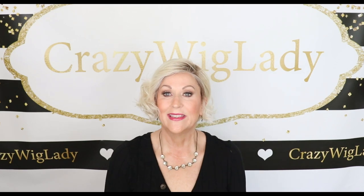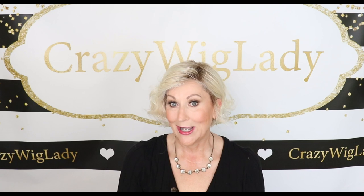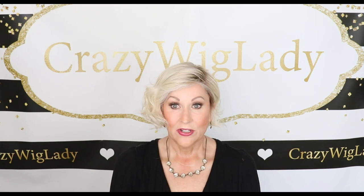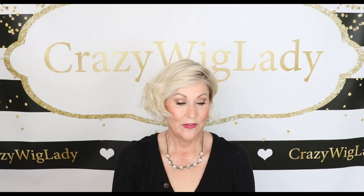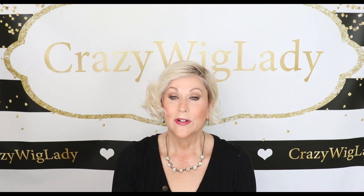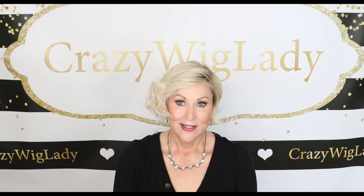That is my review of Beltress Olympia. Thank you Wig Studio One — be sure to go to wigstudio1.com to look at this and many other styles. Don't forget to join our private Facebook group, and follow me on Instagram where I have Wig to Toe Wednesday every Wednesday. Thank you so much for all your support — please leave comments below, and don't forget we're all in this together.